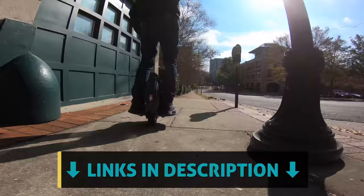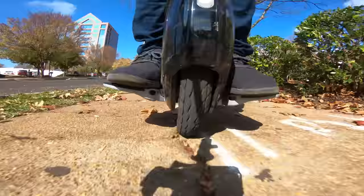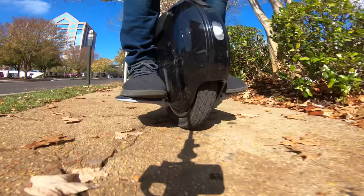Let me know what you guys think of this electric unicycle down in the comments, and where would you go out cruising? Thank you guys so much for watching, and huge thanks to eWheels for sponsoring this video. Until next time, let's live authentic.